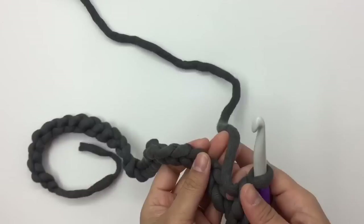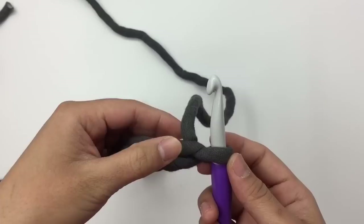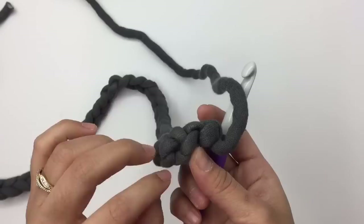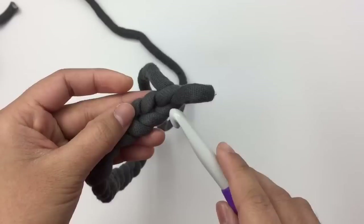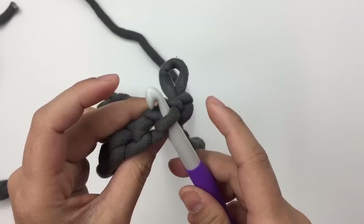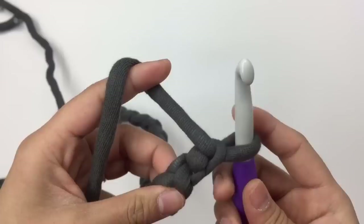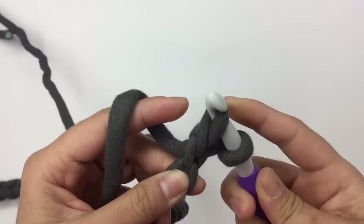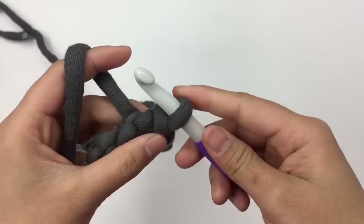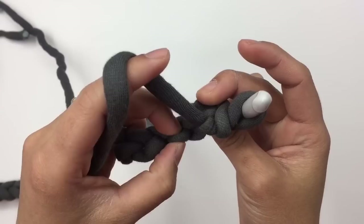Row one is going to be the wrong side. We're going to skip one chain stitch, then slip stitch into the next stitch. I recommend inserting your hook into the little bump on the back of each chain stitch rather than the normal chain stitch. So skip one, then insert your hook into the little bump on the second chain from the hook, pull up a loop, and pull it through. Make sure your stitch is not too tight after you make the slip stitch, to make it easier to insert your hook for the next row.